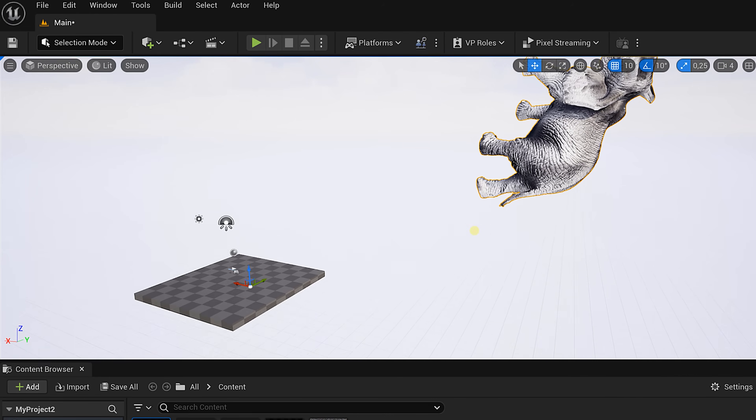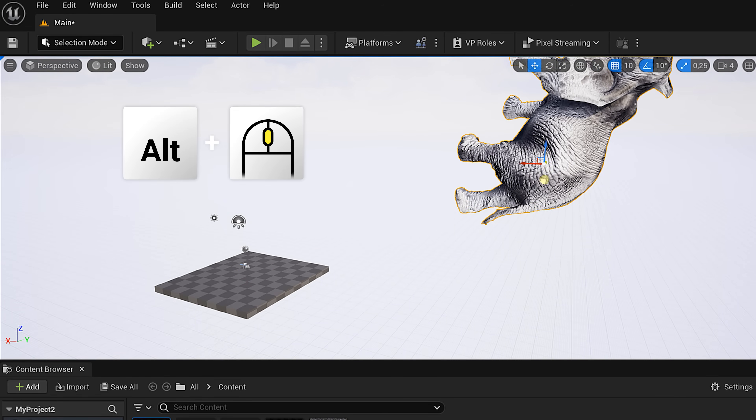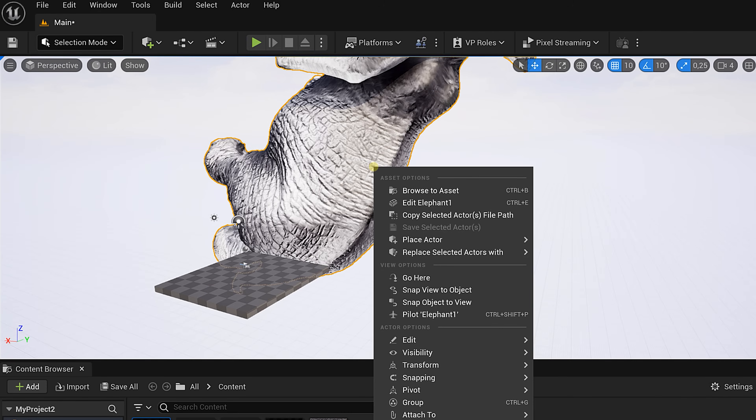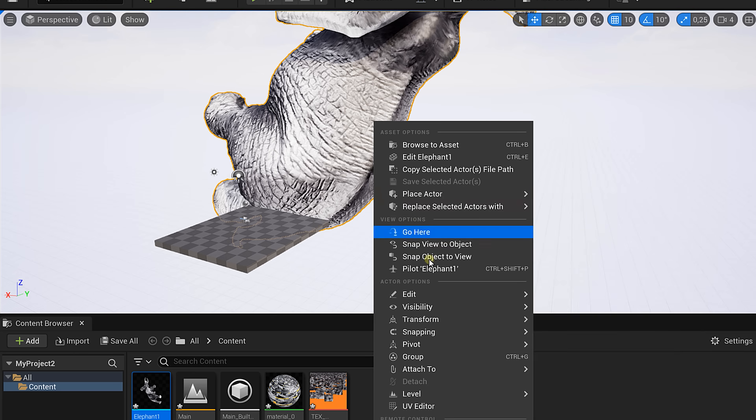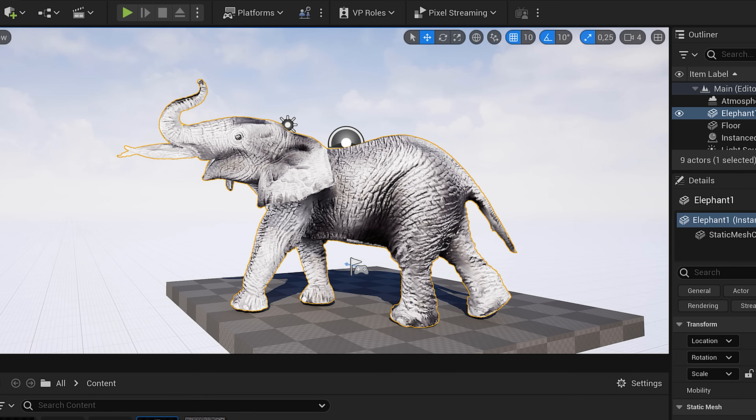Your pivot point is probably not going to be in the middle. If you hold down the Alt key and then click with your scroll wheel, you can bring it to the right spot. Then right-click the elephant, choose pivot, and set as pivot offset — that makes it easier to place the elephant in the right position. The elephant texture will be black and white, as Lorenzo explained, but we can easily colorize it.